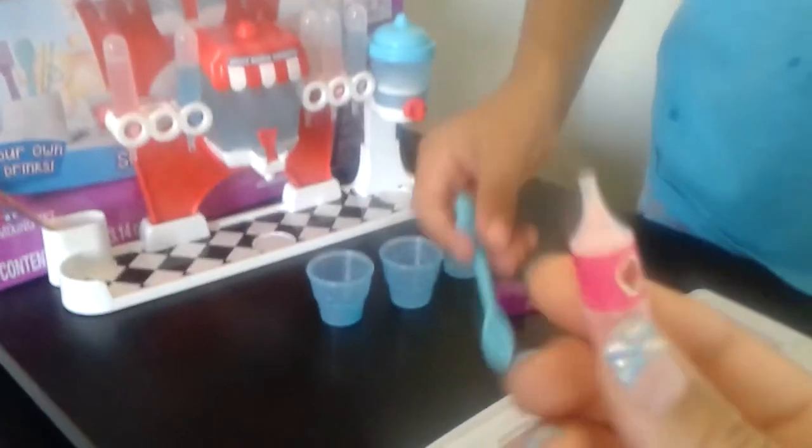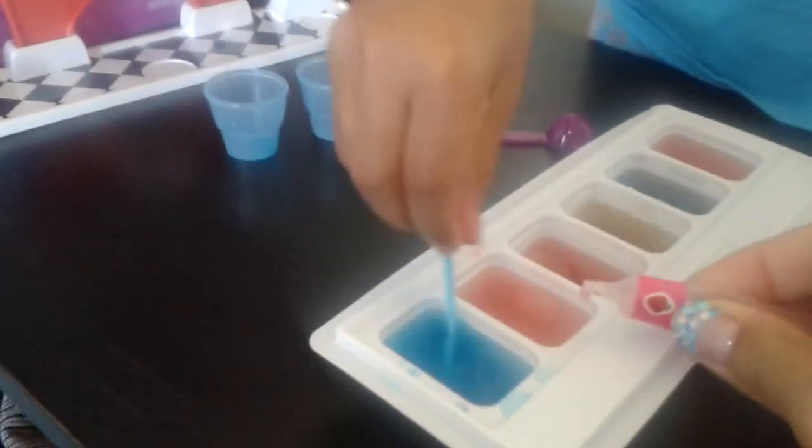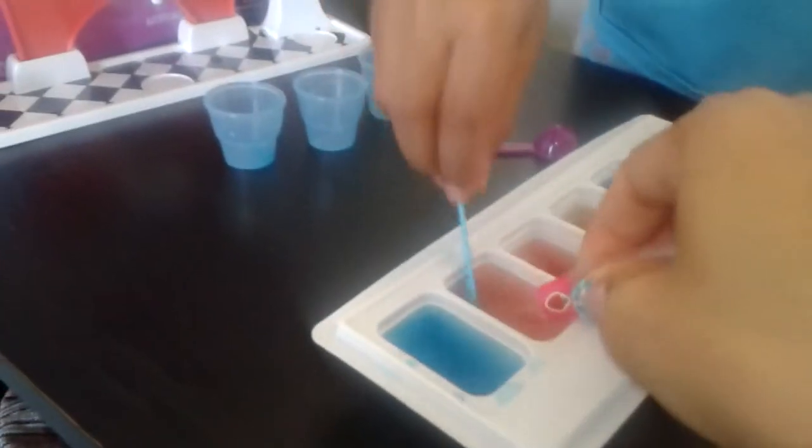They gave us these nifty little droppers. So you fill it up like this — just squeeze it, fill it up — and then we stick it in the hole. How does it taste?